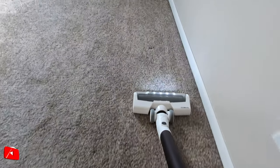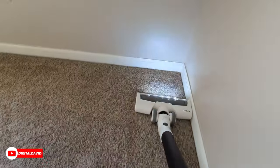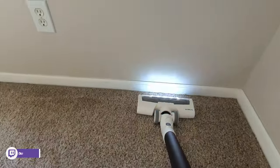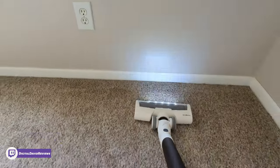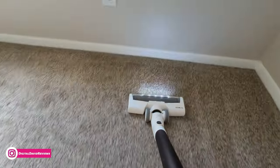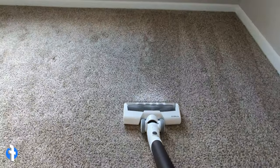First up, we're cleaning our carpet in auto mode, going back and forth. You can see the nice lines it's leaving in the carpet. We can press the auto max button and now you can see our max cleaning mode in action.